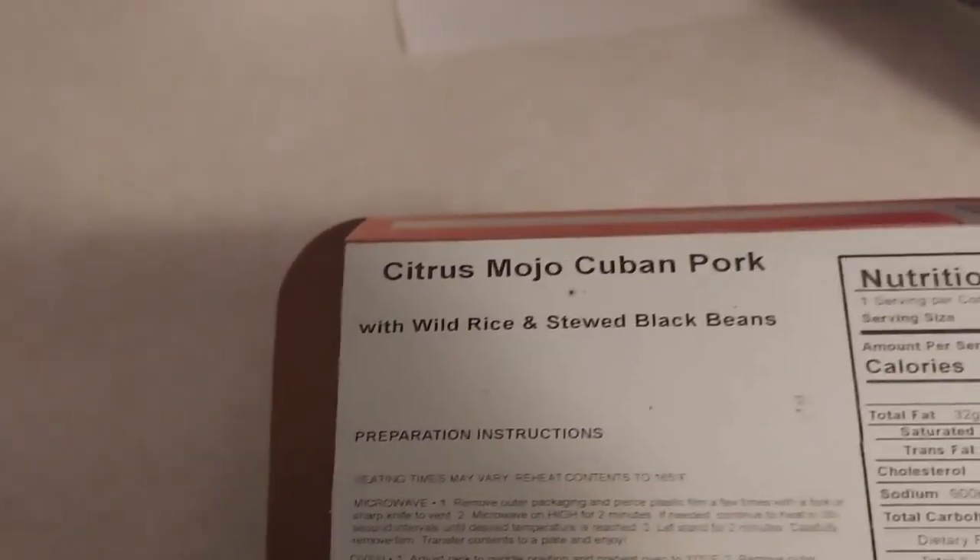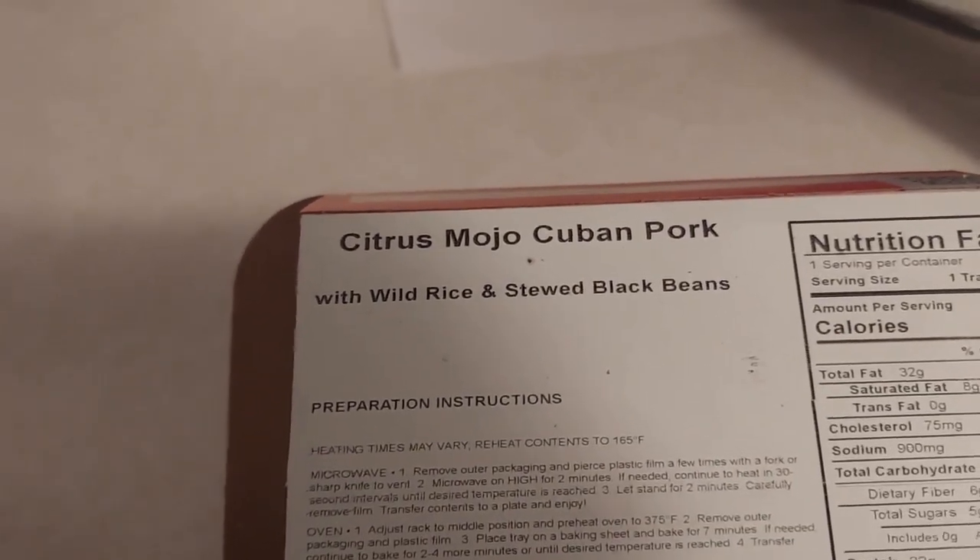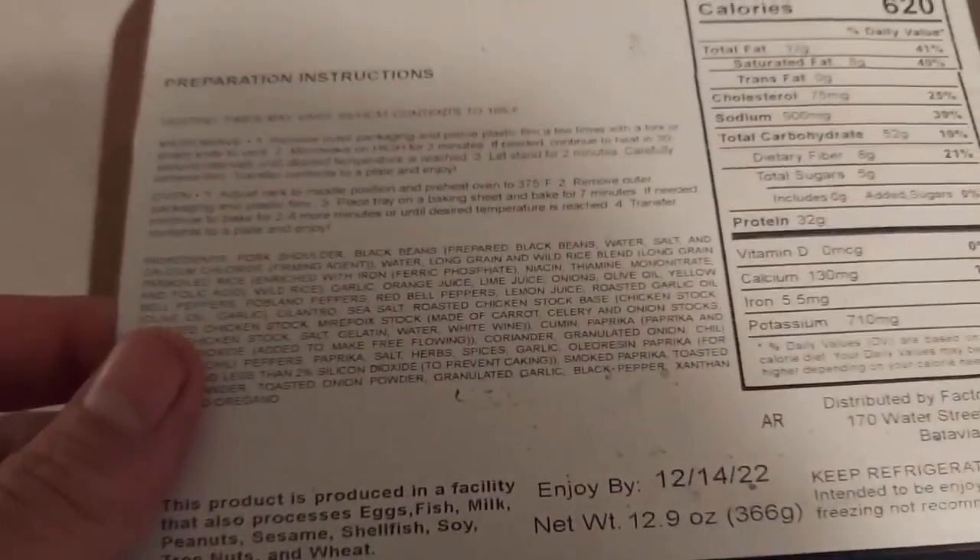Hey, what's going on everybody, Casual here again with another Factor 75 review. This is the fourth meal from my first box and the last one in my box. I'm doing the Citrus Mojo Cuban Pork with wild rice and stewed black beans.